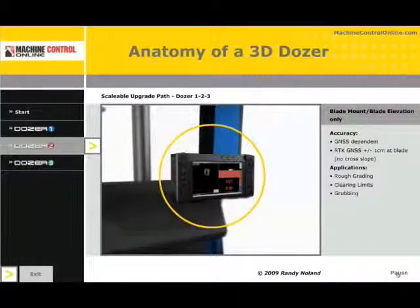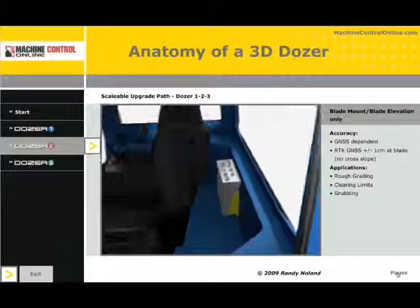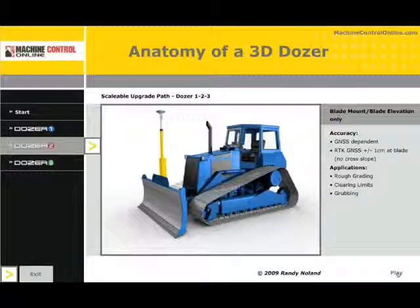Dozer 2 is similar to Dozer 1, except we're going to take it a step further. We have the control box and the GNSS receiver as discussed, but instead of the antenna being on the roof of the machine, it is on the blade. Rather than measuring down from the roof and getting track elevation — which is a fixed position — we're now going to put a mast on the dozer blade so that we can get blade elevation. When the blade is lifted and lowered, we can see the antenna on top of the mast tracking that movement. That's Dozer 2, transferring the elevation reference from the roof of the machine out to the blade.